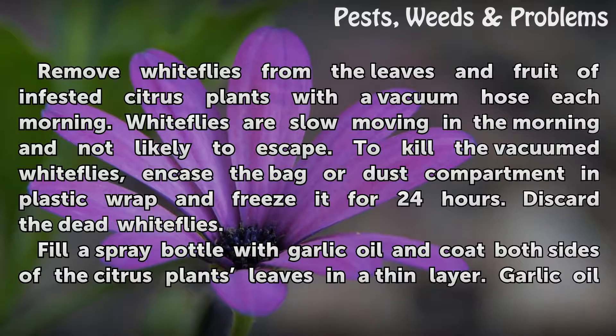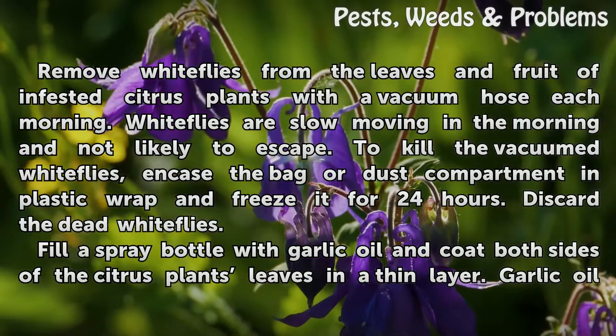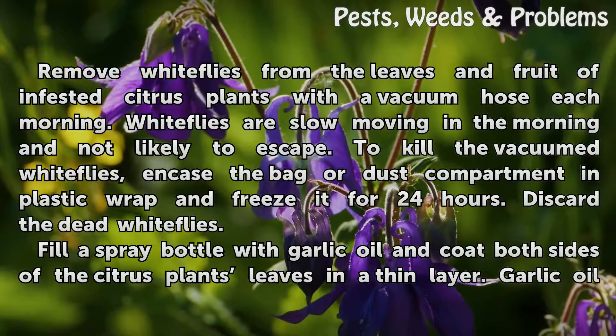Replace a glue trap when more than 75% of its surface is covered in white flies. Remove white flies from the leaves and fruit of infested citrus plants with a vacuum hose each morning. White flies are slow moving in the morning and not likely to escape. To kill the vacuumed white flies, encase the bag or dust compartment in plastic wrap and freeze it for 24 hours. Discard the dead white flies.